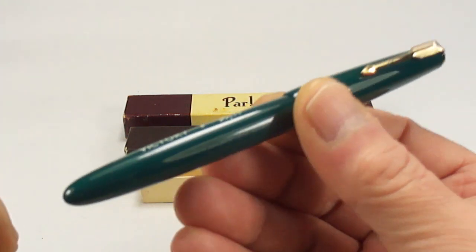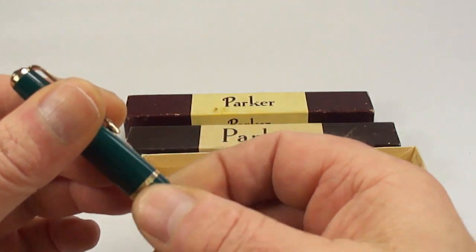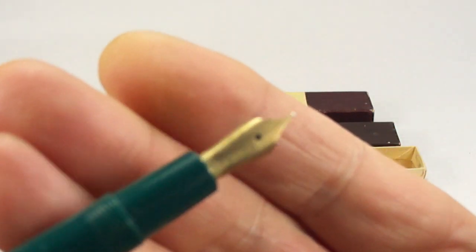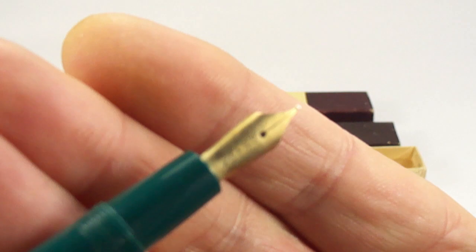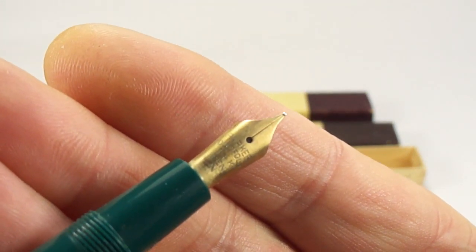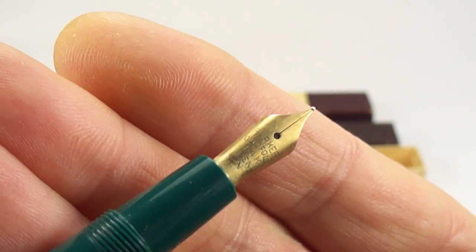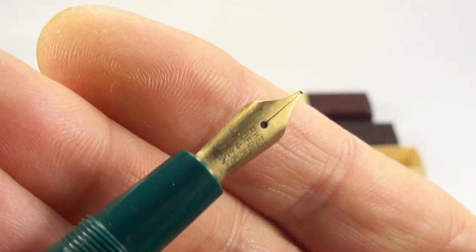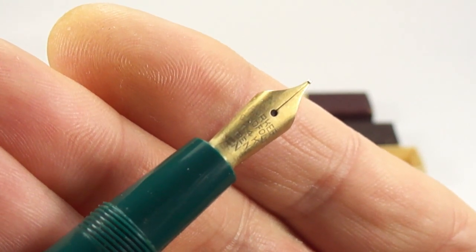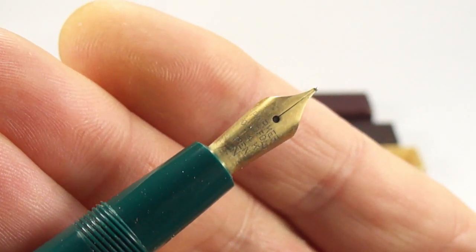Now once again if we take the cap off and bring you a close-up of the nib — you can see it's rather dull because, as I said earlier, I believe they may have had some sort of grease or coating applied to them. On this particular nib you can see it says 'Parker Duofold 14K' and again the 'NH' standing for New Haven.